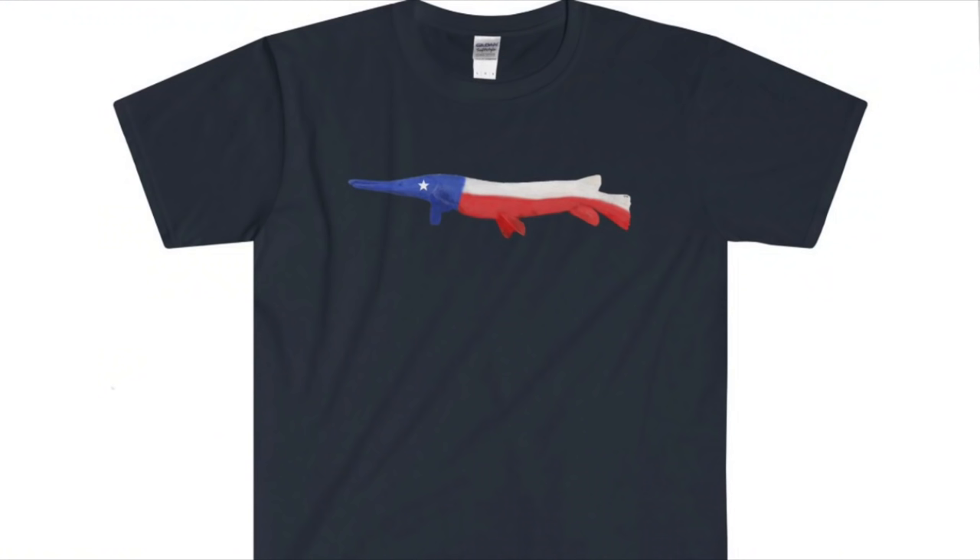Before I get started fishing, I designed some awesome gar t-shirts. Before I order them I want to see who's interested in buying one — if you are, just leave a comment below.